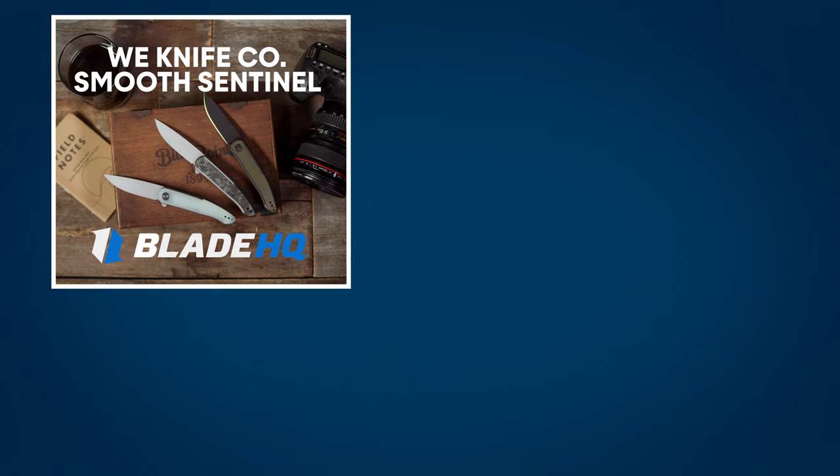You can also follow BladeHQ on social media and sign up for a newsletter down below. We'll see you in the next one.